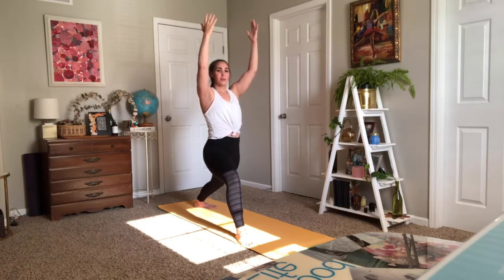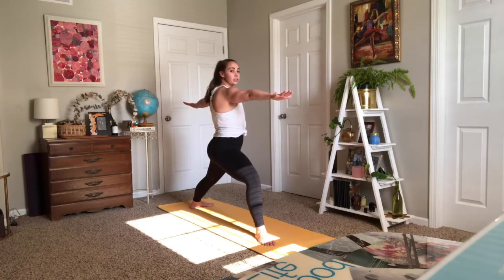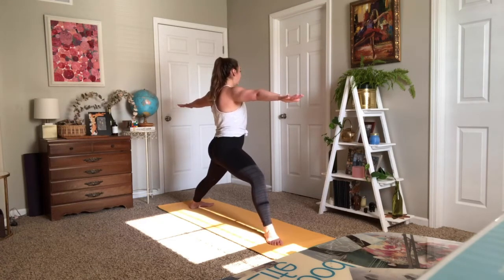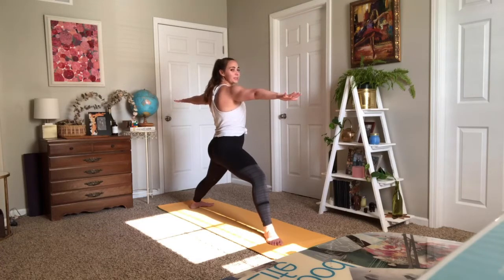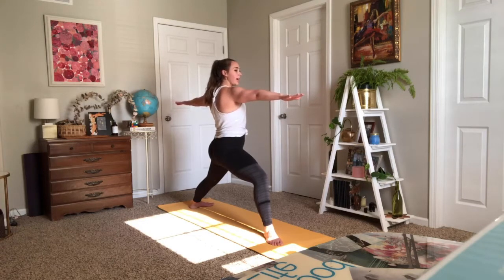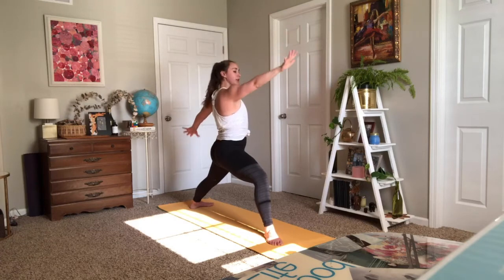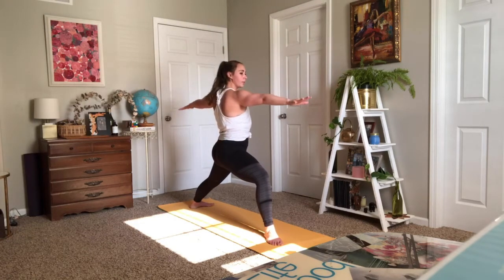Full breath to exhale. Warrior Two — opening up, making adjustments in your feet if you need to. Front knee is still stacked. Even though there's a little curve in your back, think of tucking your tailbone in rather than sticking it out, and as that tuck happens, you're lifting up through your rib cage. Find your focal point, maybe off to the side or out in front. Shoulders are connected in the back, arms squeezing nicely. Take a breath in and a breath out. One more breath — left arm flips, inhale reverse, exhale warrior two, nice and slow. Inhale reverse, exhale warrior two. One more reverse — hands to the mat for your flip, plank, downward facing dog.